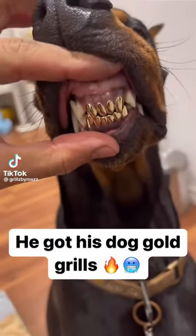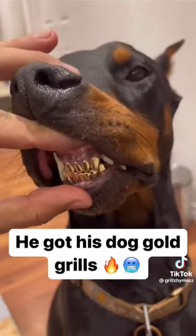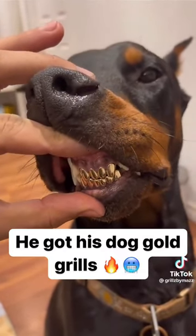Yo, what's up? This is Maz. I just made these grills for my dog. His name is Ninja and he's a Doberman. Yeah, that's right. That's my ninja.